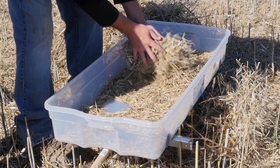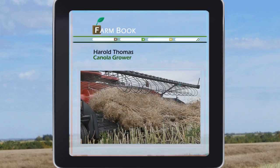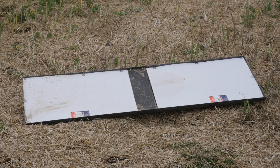Physically separating the seed from the straw and chaff can be the most time-consuming part of the measurement process, so find a method that works best for you. Producers can likely find something that will work around the farm or at their local hardware store — it should not take significant investment.